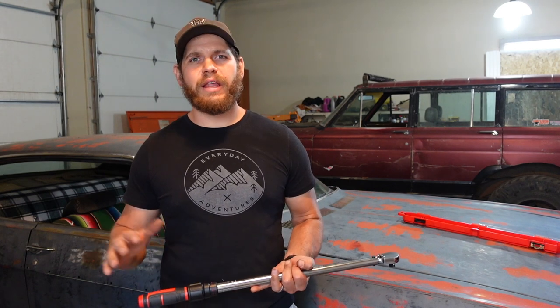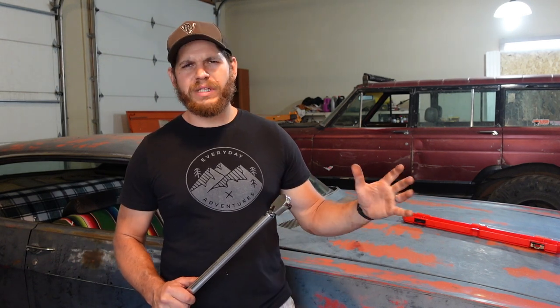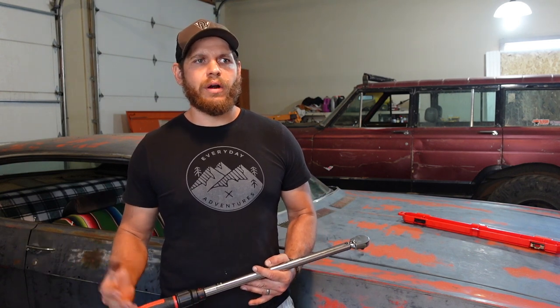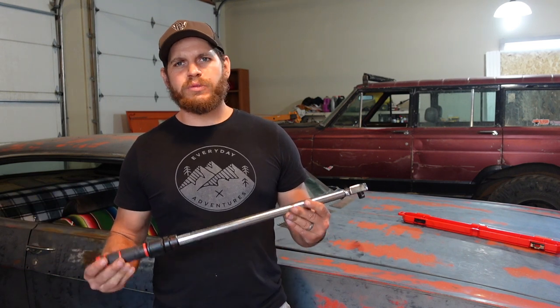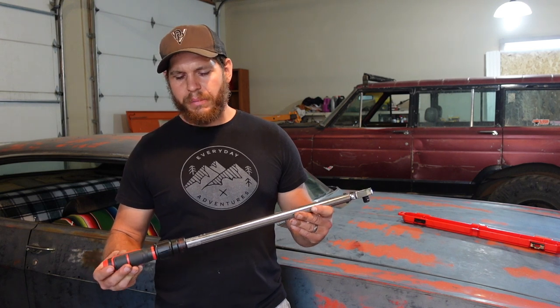There are several different levels of torque wrenches. The Evercraft rolls in around 50 bucks, and then you can get a Snap-on or a Carlisle for around 250 or so. This Craftsman wrench is right in the middle at about 120 bucks.